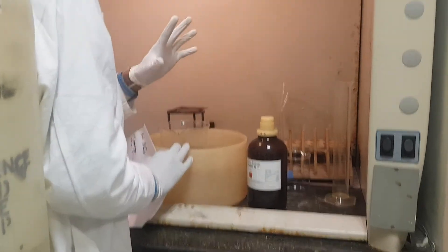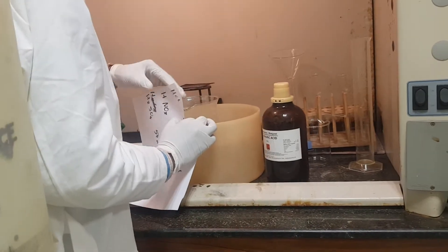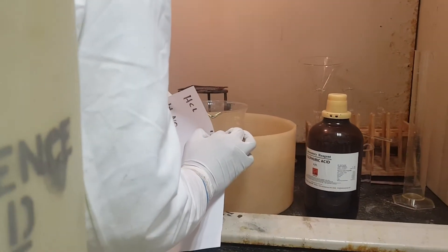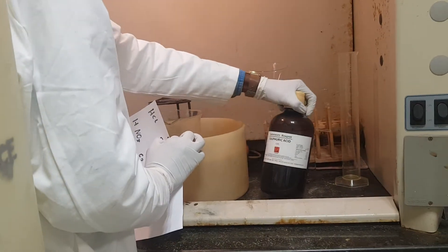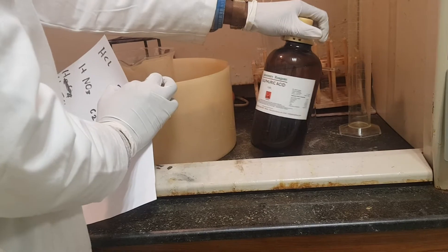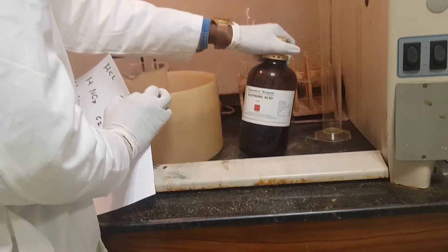Hello, my name is Tama Kawaida. Today we are doing lab work, and we are going to find a preparation of standard solution or bench reagents. Today we are going to make two moles of concentrated sulfuric acid.